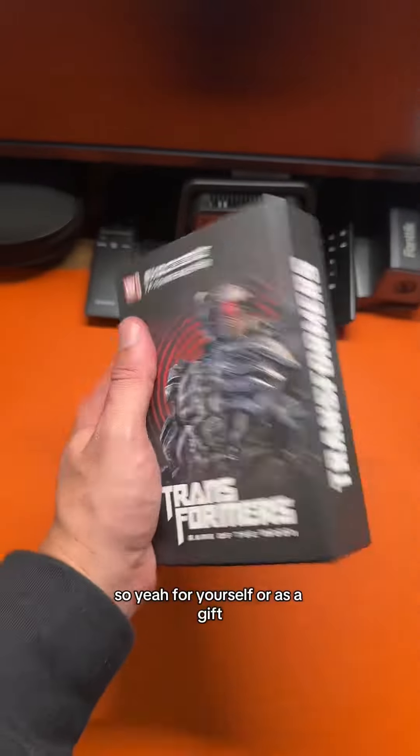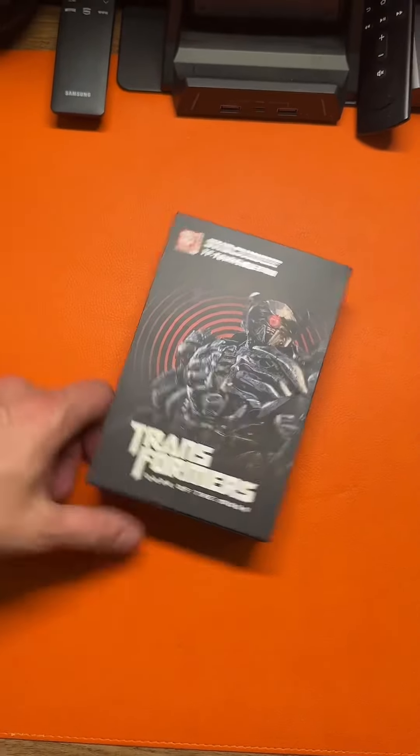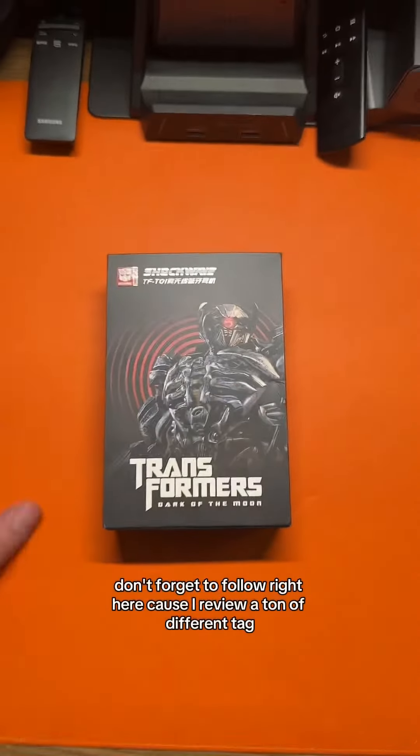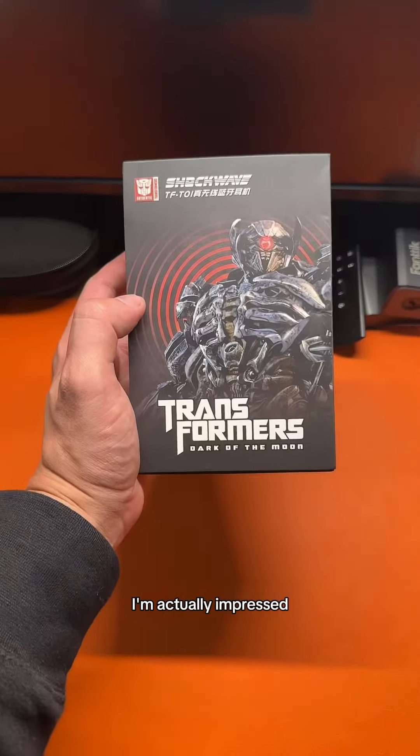For yourself or as a gift, these are amazing. The price isn't bad at all — the link will be right there. Don't forget to follow because I review a ton of different tech. These are actually really cool — I'm genuinely impressed.